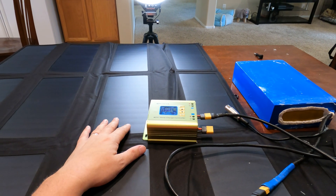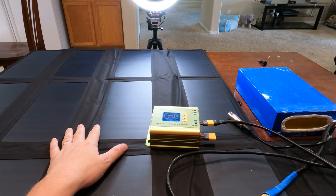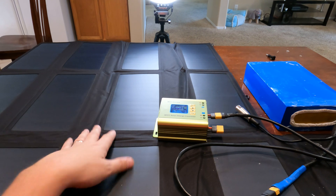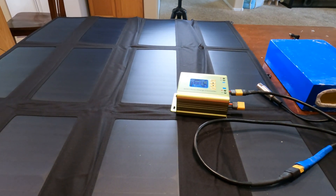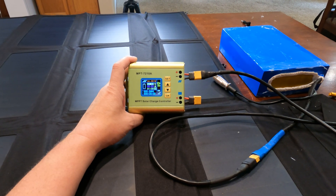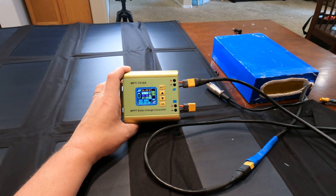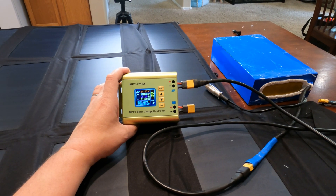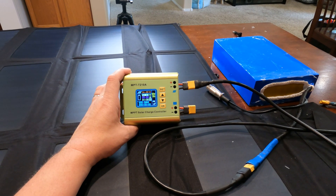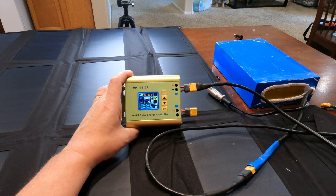I'll do a later video showing how to use paracord to get the panels up in just a few minutes and get them back down quickly. But yeah, this is basically how you charge an e-bike using any solar panel. It's also going to work for any e-bike battery — 24 volt, 36, 48, 72 — any of them.